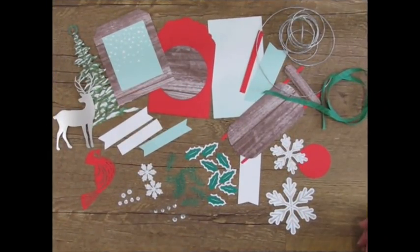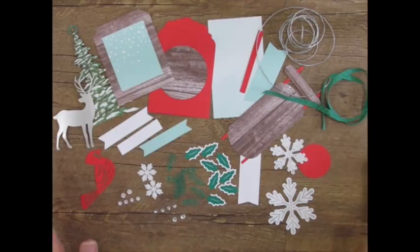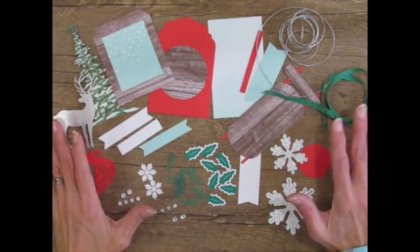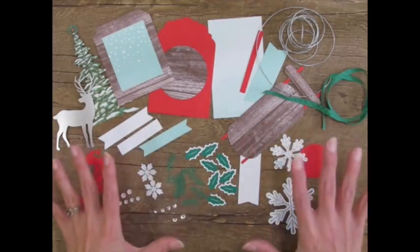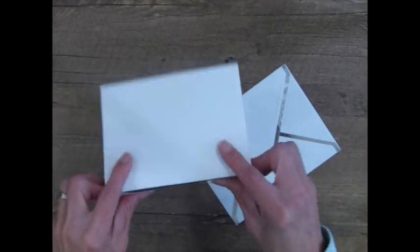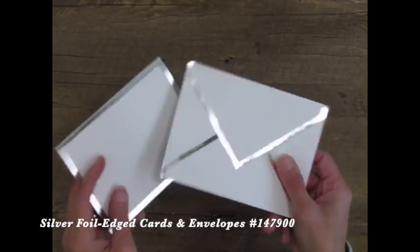A goal I have with every holiday Paper Pumpkin kit is to show subscribers how to expand or double — sometimes even triple — the kit to get a bunch of holiday cards out of it. So instead of tags, I'm going to use this one sixth of the kit to make 8 cards. Eight times six is 48, so you should be able to make 48 Christmas cards with the contents of your kit and some added product. I'm bringing in pre-cut and scored silver foil-edged note cards and their matching envelopes for simplicity.